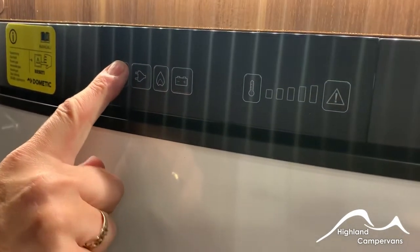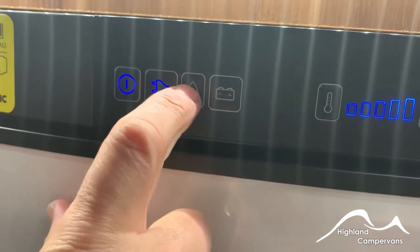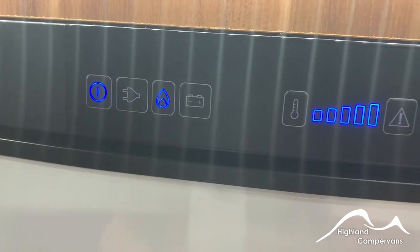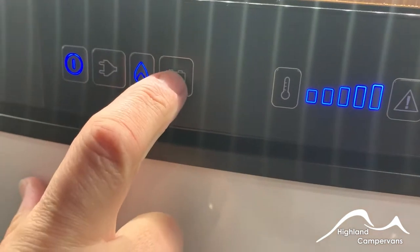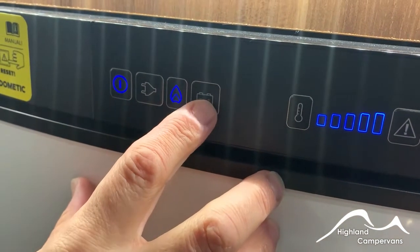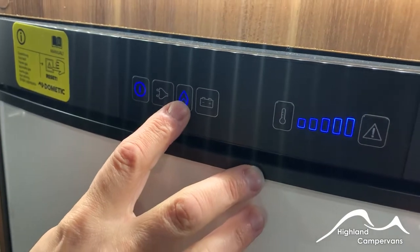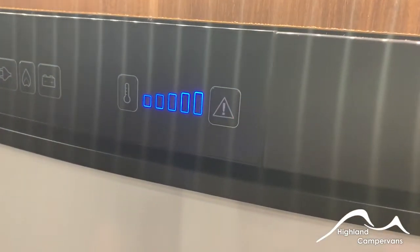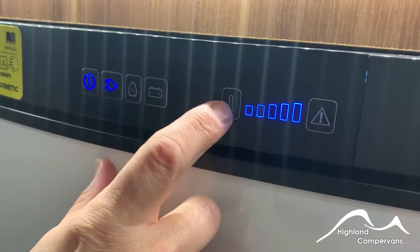Three-way fridge — turn the power on, press and hold for a couple of seconds and the first display figure indicates we are running on mains. To get it to run on gas, press and hold for a couple of seconds and it should change over to gas. If there's a problem finding the gas you may see a hazard light indicating a problem — double check your gas supply. Battery operation will only work when the engine is running, taking a direct feed from the alternator. You will need to have cooled the fridge on mains or gas first on level ground. The temperature setting: the more of these that are illuminated the colder the fridge will become.